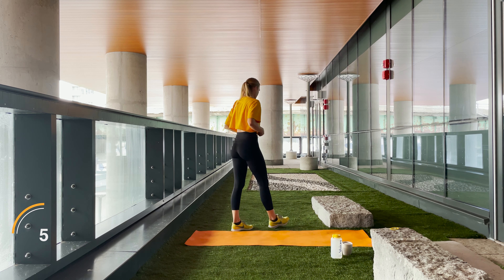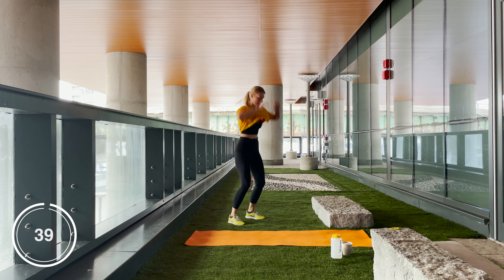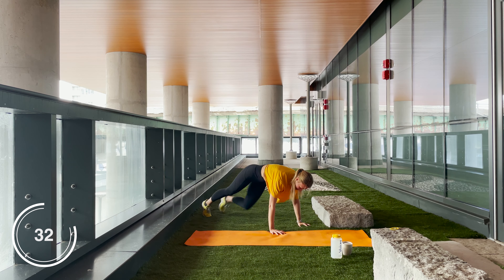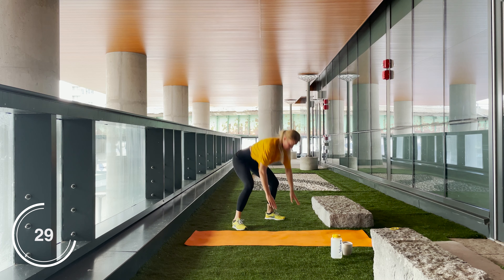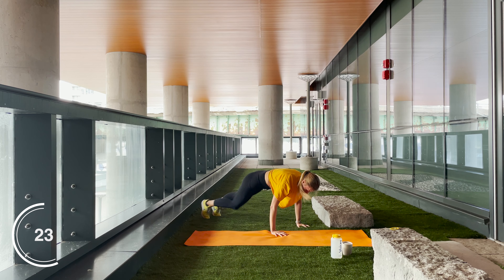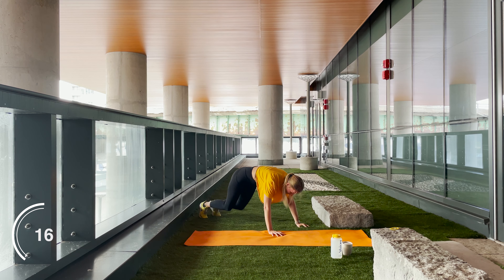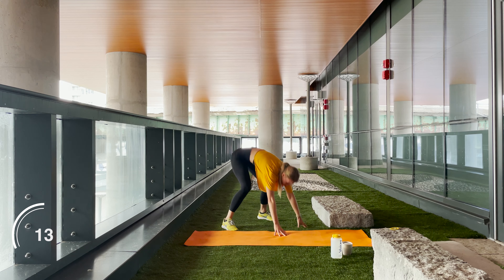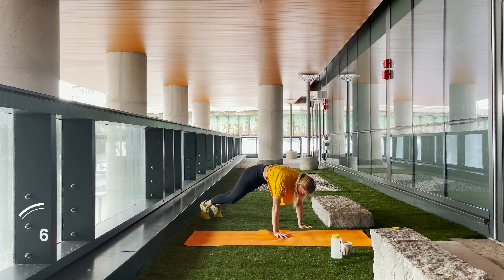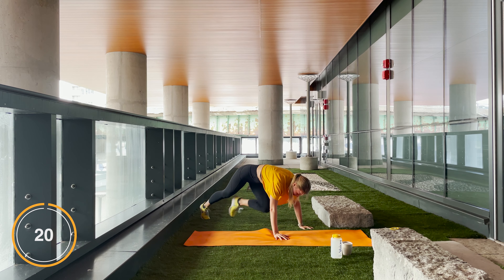We are going back to our commando plank burpees — let's go! Drive through those feet. Keep pushing. Keep your core engaged throughout the entire time. And rest.